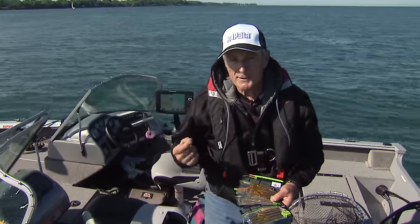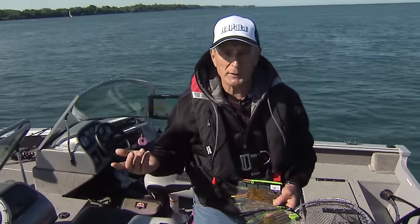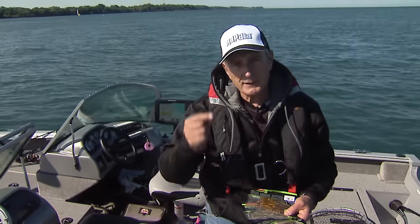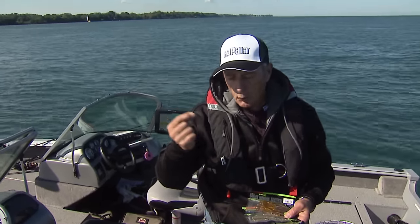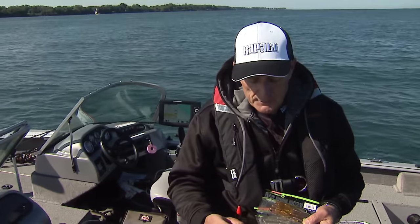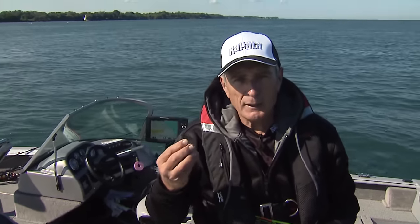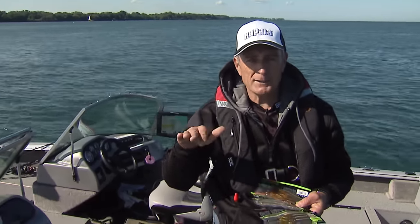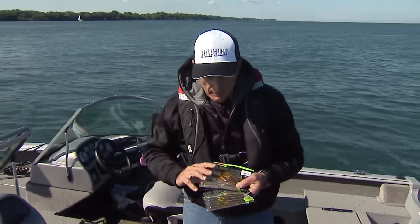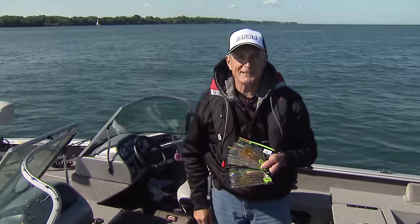The other thing that's important is the size of the tube jig head that you're using. You can't just use a normal jig head like you do with a twister tail. You have to use a jig head that's got a tapered head, no grub barb, and that slides right inside the tube. If you put a round jig head in the tube it would look bulky and it wouldn't go through the water as nicely — it wouldn't be as hydrodynamic. So choosing the right color in clear water conditions is crucial for catching smallmouth bass.